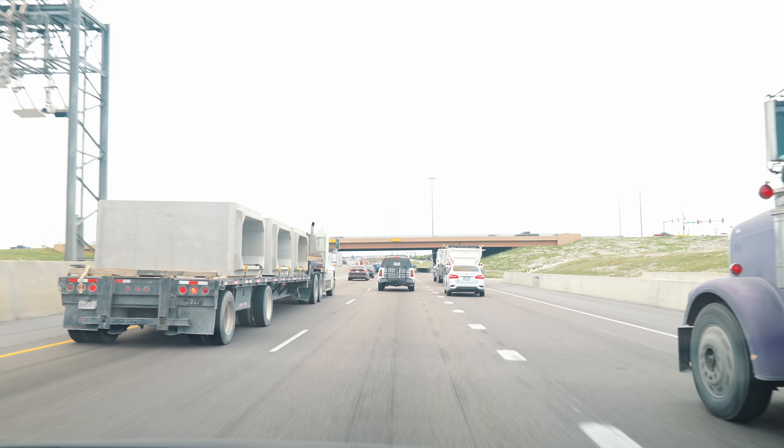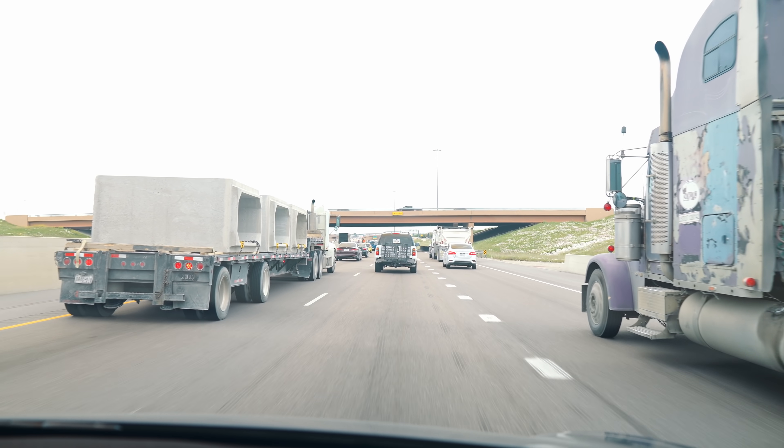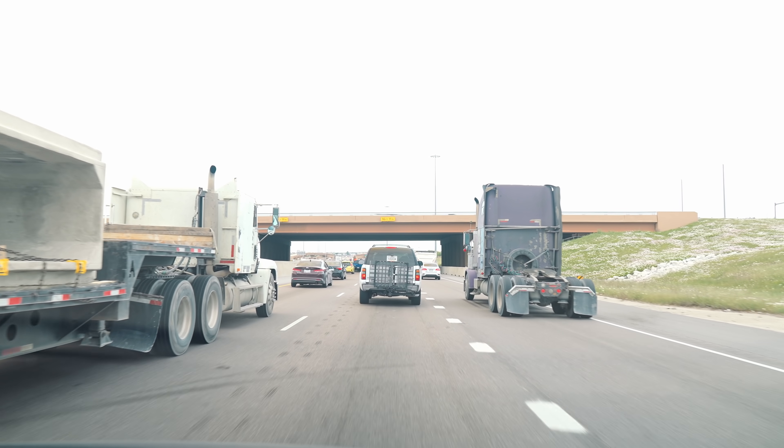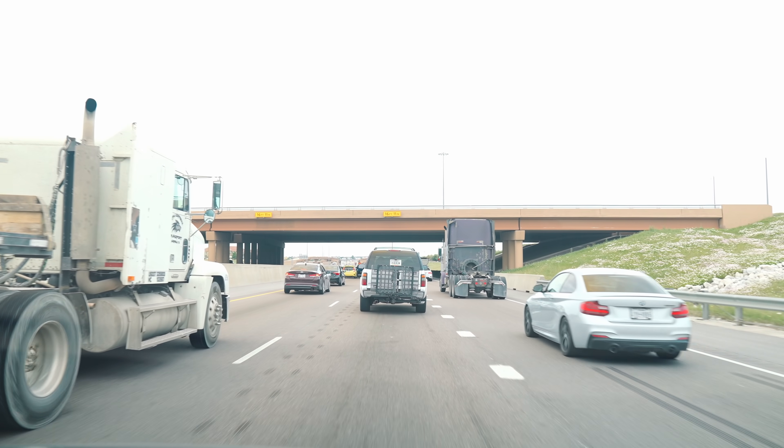Now it's going again — this is all autopilot. On the highway, it will kick back in. Even if you come to a complete stop, it'll know when to go again and it'll keep you at a good pace.